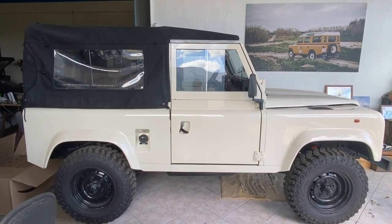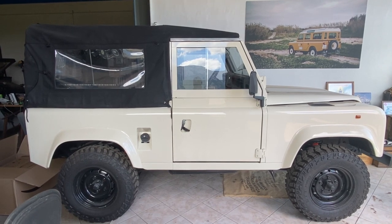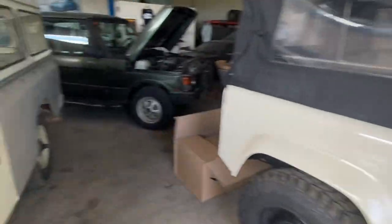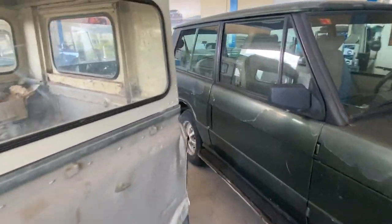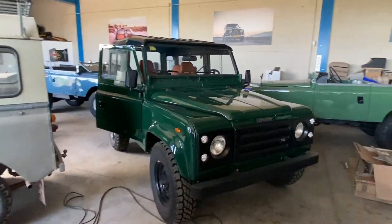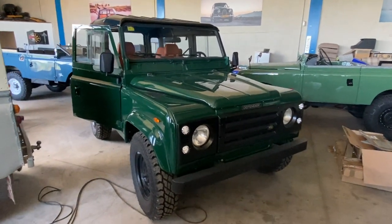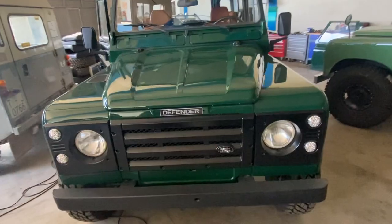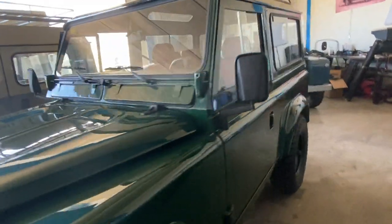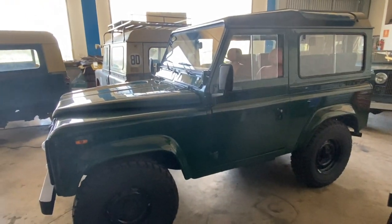By way of illustration, I'm going to walk you over to these other vehicles here. This is a Santana 2500 I'm finishing up, but for the purposes of this discussion about hard tops versus soft tops, it is identical to a Defender 90.